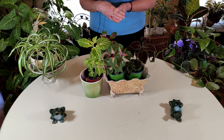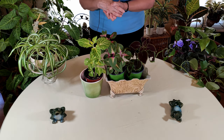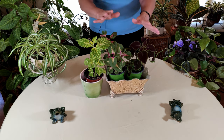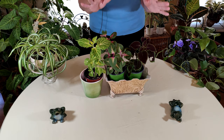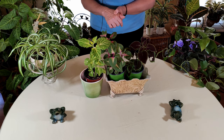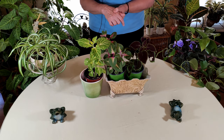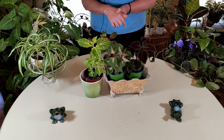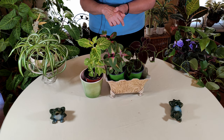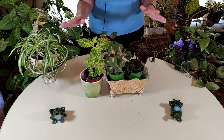During the 1800s, coleus enjoyed a lot of popularity in Victorian England. There was a lot of excitement over the various leaf shapes and colors. It was actually auctioned off for very expensive prices at times. It had a real big heyday during that period, but it can also have a great time in your indoor garden today.